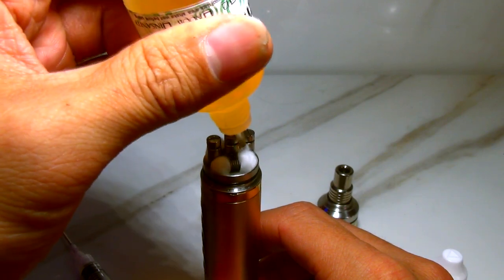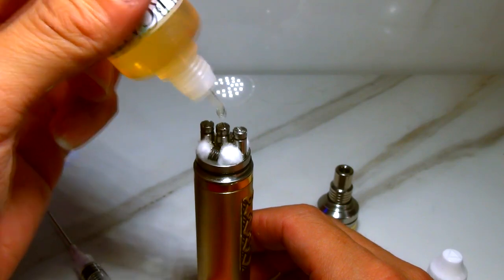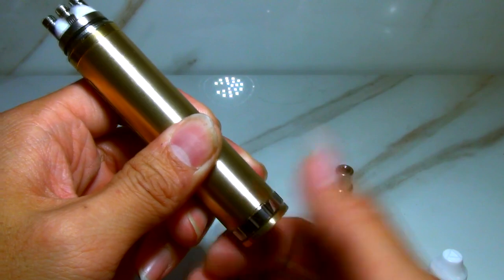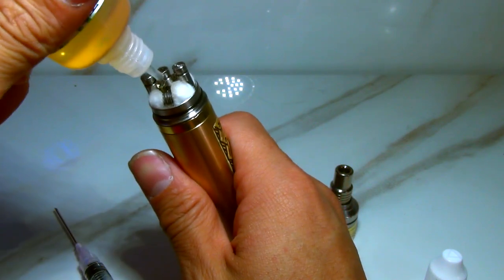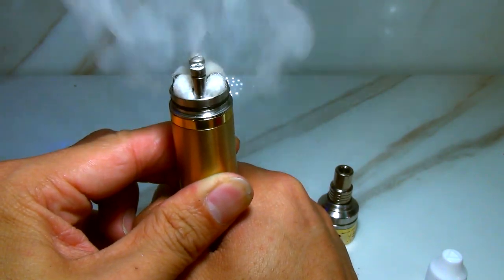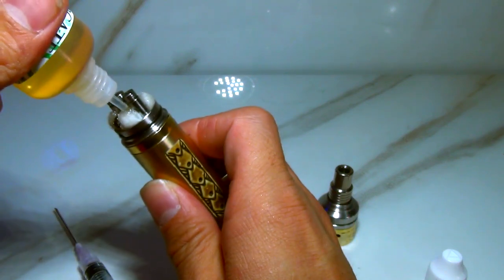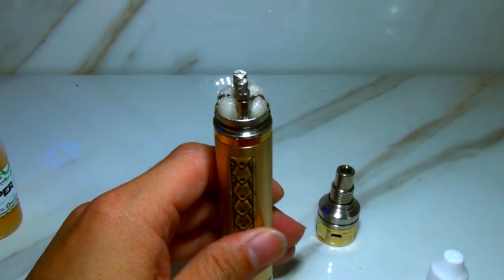I'm going to put some drops here and some drops here. Let it soak in — you don't want to touch the outsides of the cotton. Drip down, drip down again, keep dripping. This first drip that you're doing here is probably the most important. Once it's been slightly wet, I'm going to go ahead and saturate it — still not touching the cotton. Can't stress that enough, but that's just how I do it.